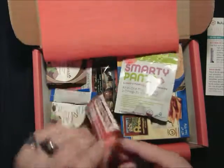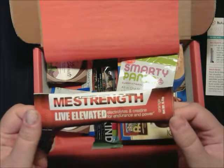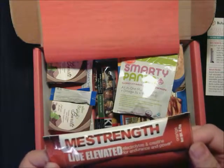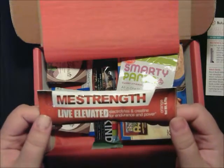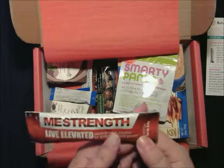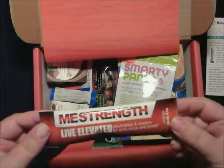The first thing we have is MeStrength. Building muscle will help kickstart your metabolism into high gear. MeStrength offers hydration and strength building — creatine — without carbs, calories, sugars, or caffeine. Take it before and after workouts. A pack of 30 of these is $29.99, so they're about $1 a piece.